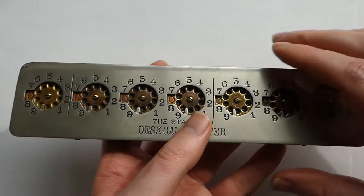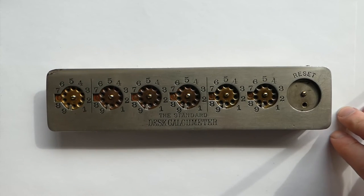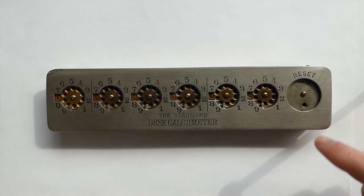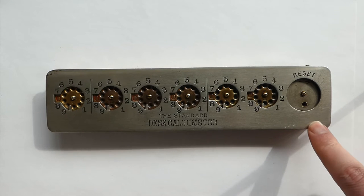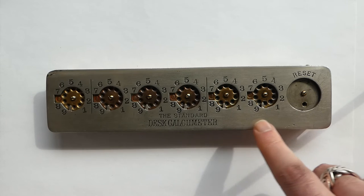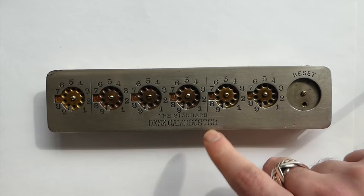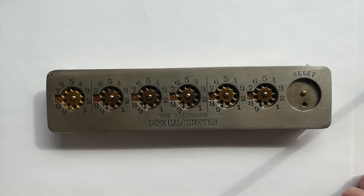It was manufactured starting in 1903. In 1907, Walsh invented a reset mechanism which was added at the end of that year, and at that point it was renamed as the Standard Desk Calcumeter. It was produced until about 1914, though that's not entirely clear.